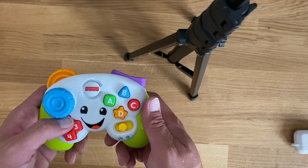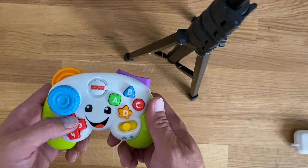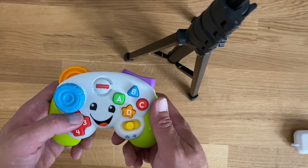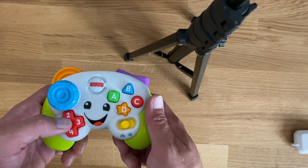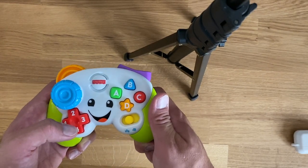So if you remember the Konami code and you played video games in the late 80s and early 90s, it's up, down, up, down, left, right, left, right, B, A, start. And that would get you unlimited lives or whatever else in games like Contra and other Konami games.